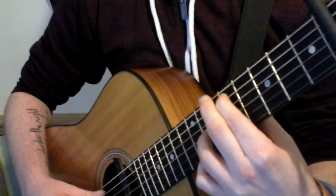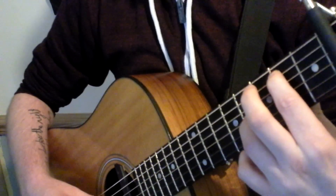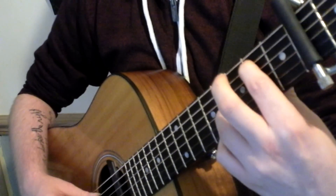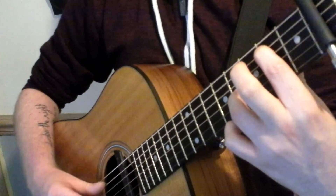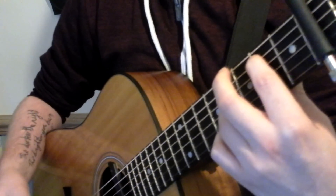Now, you're going to want to drop that for the next chord, just down to the second fret of the A string with your index finger, and then with your ring finger you're going to want the fourth fret of the G string. So again, just another octave.